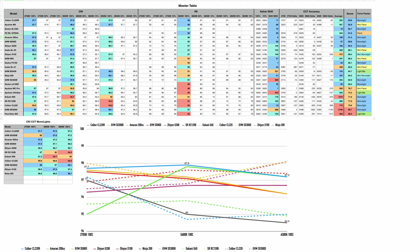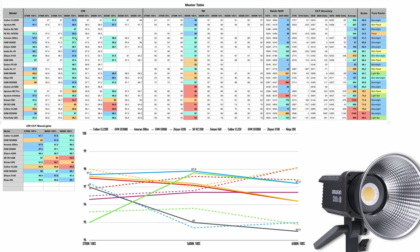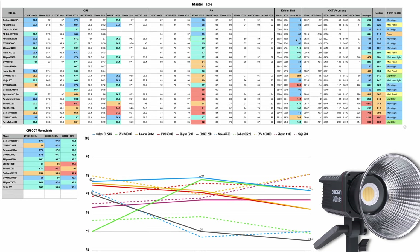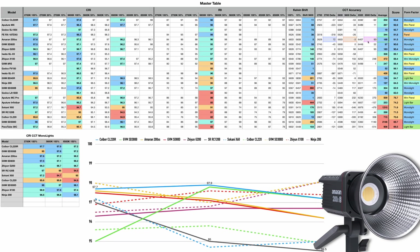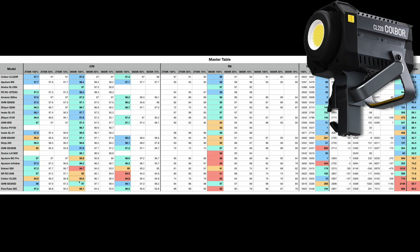A light that's supposed to have phenomenal color accuracy, the Amaran 200XS, delivered on that — pretty good CRI, pretty good R9, amazing Kelvin shift accuracy, and fantastic CCT accuracy. But just not high enough a score to beat the new Colbor. During the Colbor review video I speculated they might be using a similar COB LED to the original CL220, but that is not the case — the original had a CRI of approximately 96 and a terrible R9 of 82. Clearly the new CL220R is using a much higher quality COB LED.